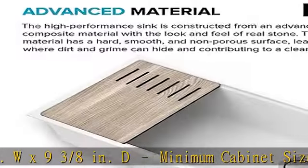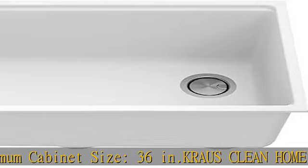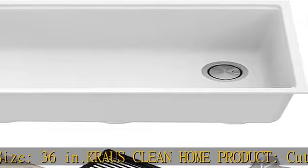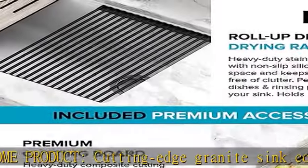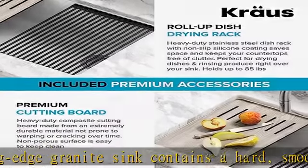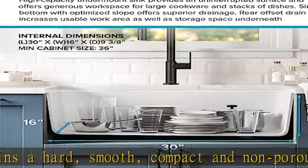Heat safe up to 650 degrees Fahrenheit, it stands up to chipping, hot plates, and cookware. The vivid color is embedded throughout the material and runs all the way through for a rich visual experience. The spacious single-bowl, high-capacity sink features a rear offset drain that creates an uninterrupted surface for large cookware and stacks of dishes, increases storage space underneath, and the undermount design creates a seamless transition from countertop to sink.